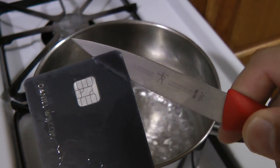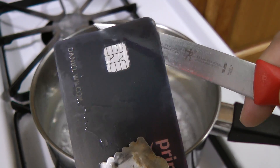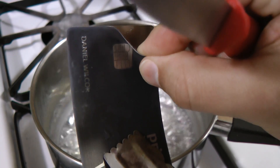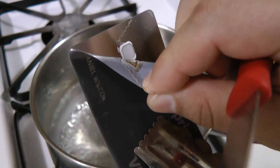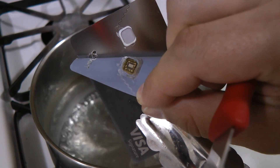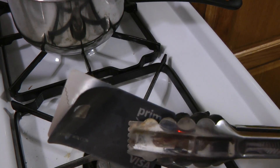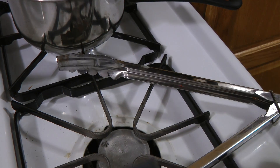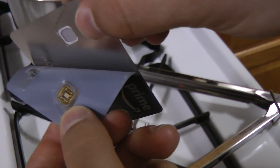Oh yeah, there we go. Oh, look at that beauty. Oh, she's really coming off. Look at that — the brains and everything. Let's move this hot stuff aside. Look at that chip. Beautiful. Let's just zoom in on the glory.